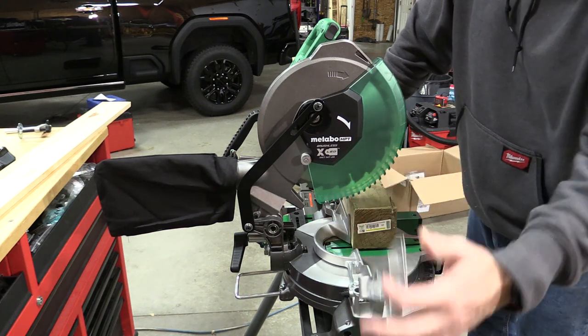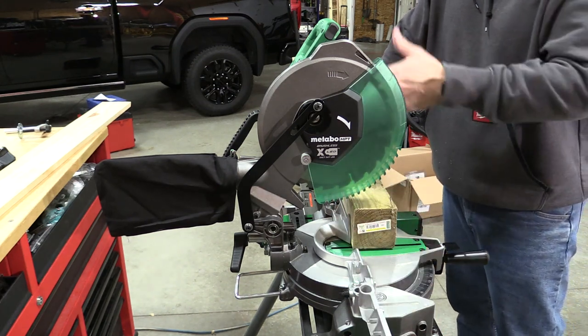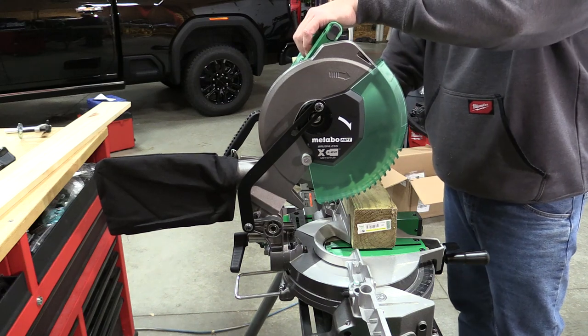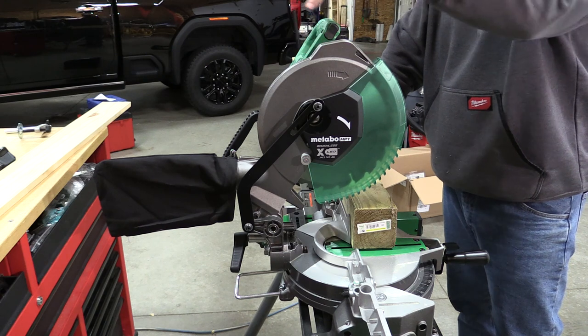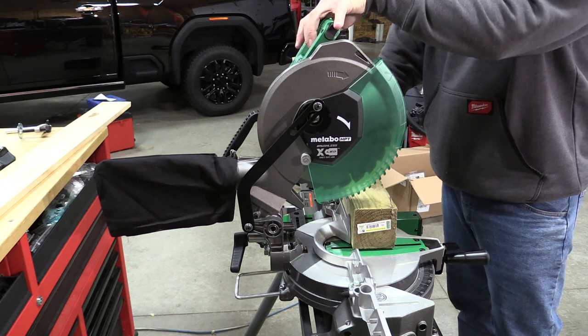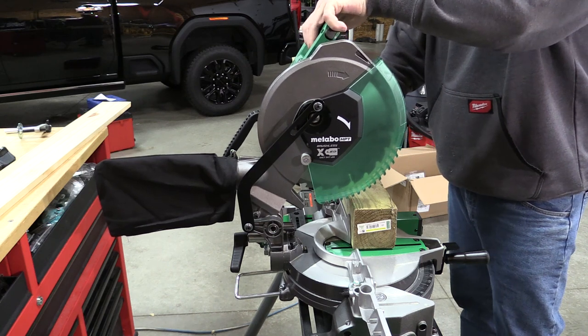Since this is an 18-volt saw, my first concern was power, so I wanted to show you on a four-by-four how exactly this is going to cut. We have the 2.5 amp hour or 5 amp hour 18-volt multi-volt battery in here. We're also going to cut left-handed so you can see it — this D-handle is pretty easy to use left-handed. Let's give it a try.